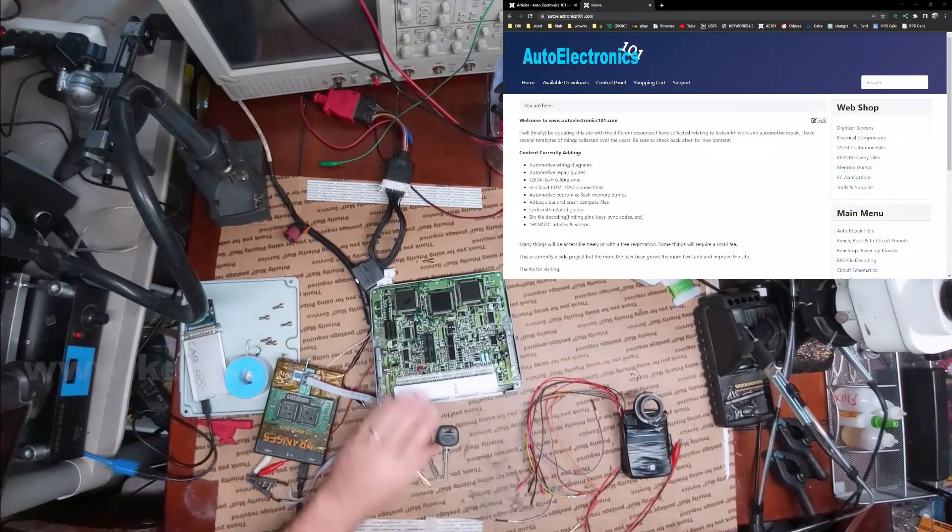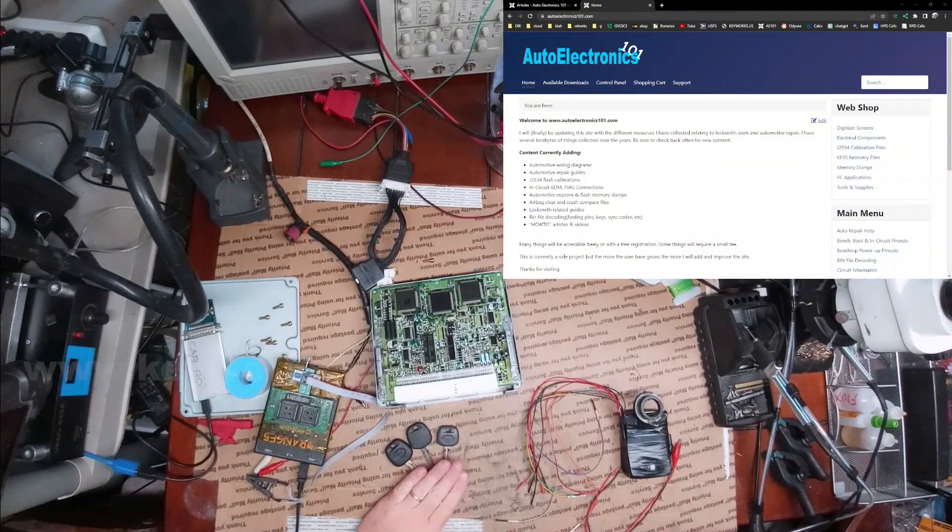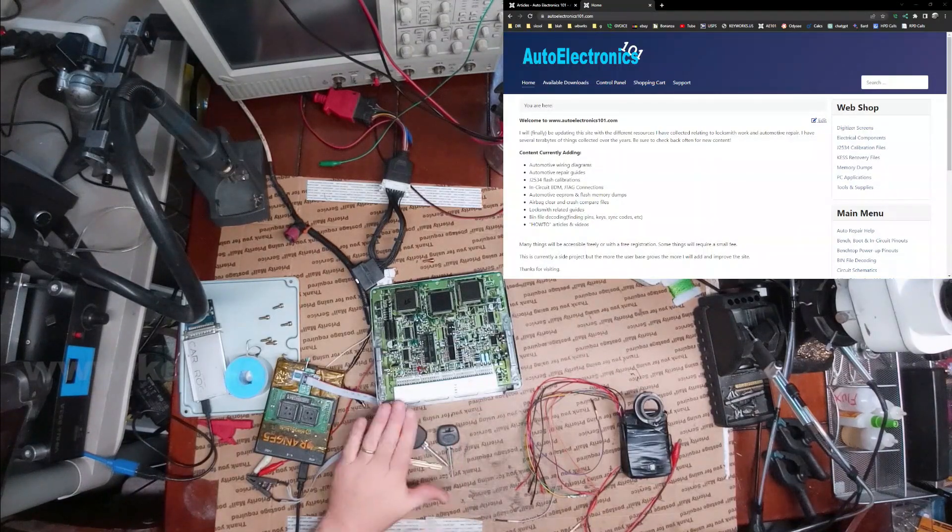I got a 2000 Toyota Avalon ECU here, and I actually need to add these keys into it. I have two master keys and a valet key. Currently, all keys are lost — these keys are not programmed to it.